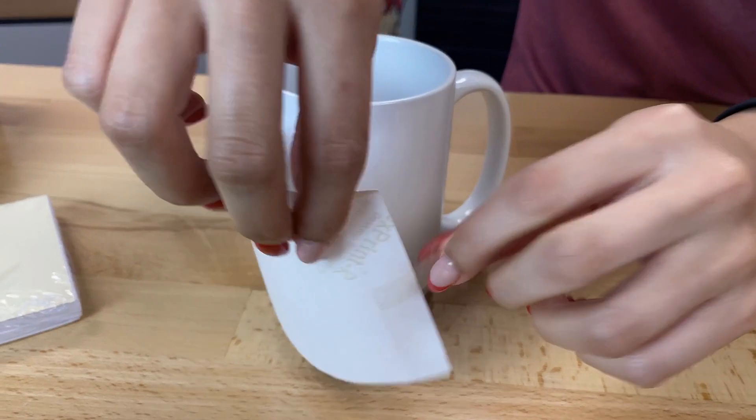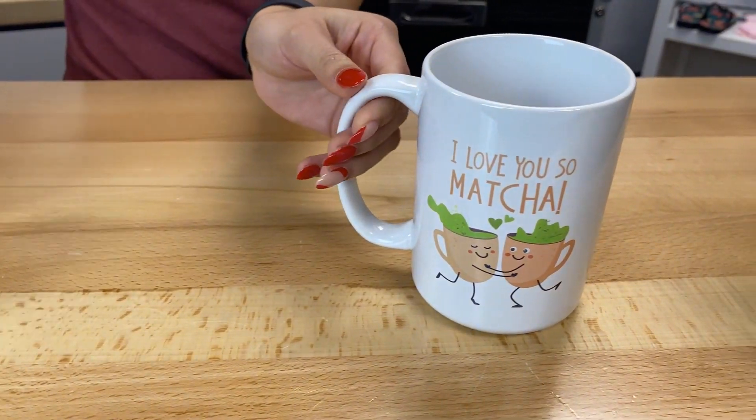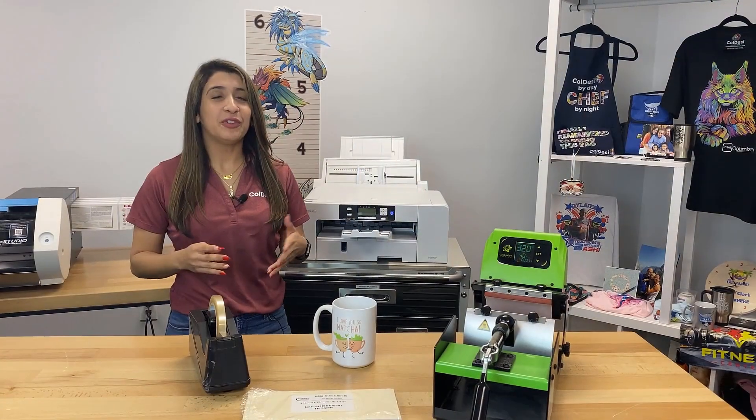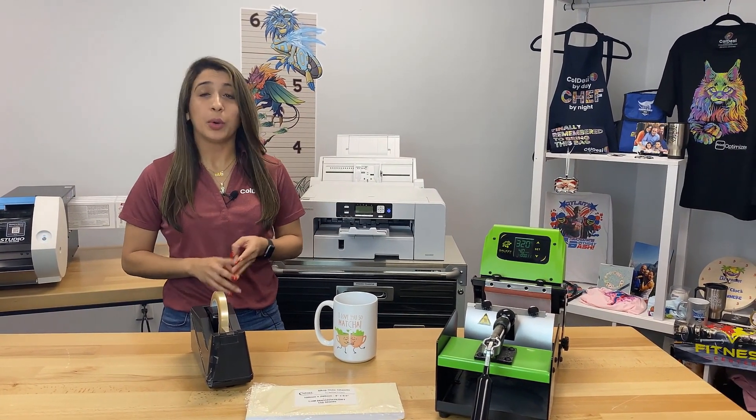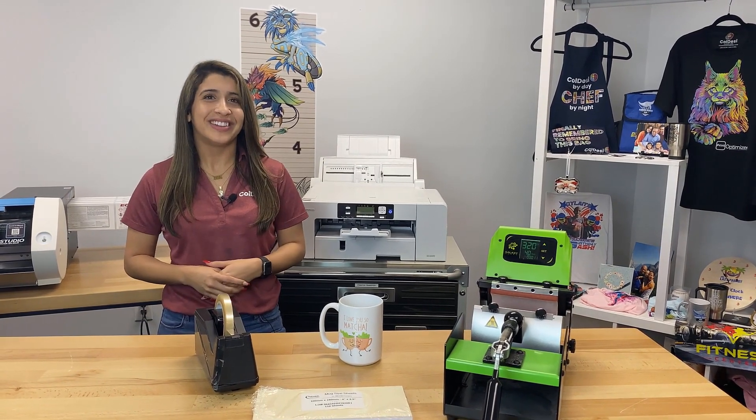Next we'll peel off our transfer and we have our design. If you're looking for more sublimation supplies like inks, papers, or blanks, head over to colemanandcompany.com and earn rewards while you shop. Thanks for watching!